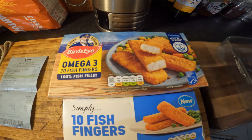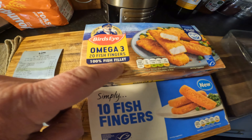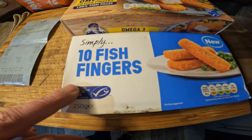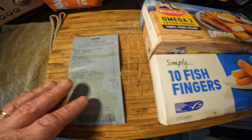Hi guys, welcome back to the channel, hope you're all well. Today I've been shopping. I'm doing this one today for a simple reason — a lot of people out there who are struggling or got kids, this is probably gonna help feed your kids. So I'm doing one of the kids' favourites today. We're doing fish fingers! I bought these Bird's Eye fish fingers, Omega 3, 20 fish fingers, says 100% fish fillet. And I've got these from Lidl, the Simply range — simply cheap at the end of the day.